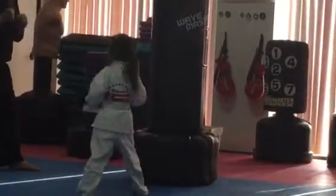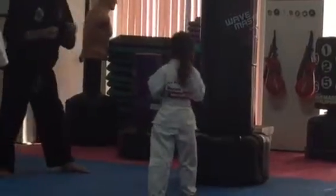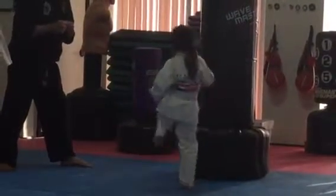Ready? Not bad, but a little slower. Okay? One, two, three, four. One more time. Go. Excellent.